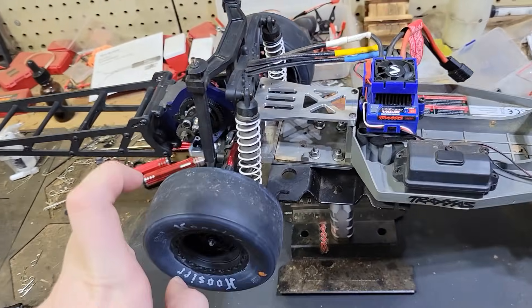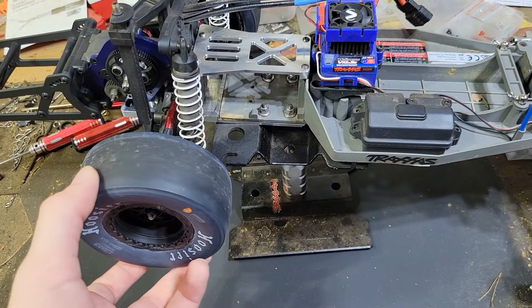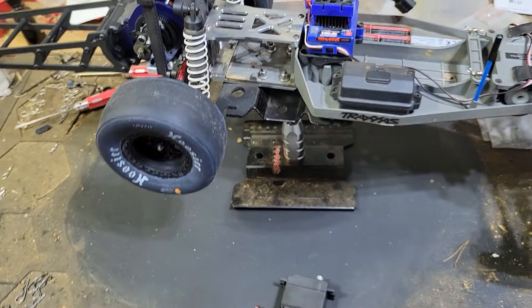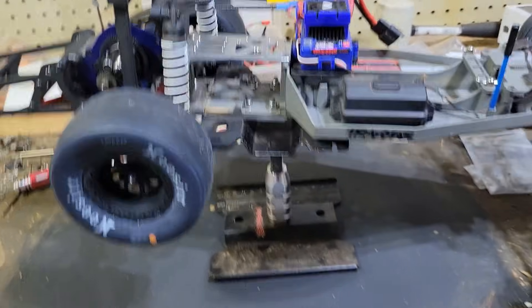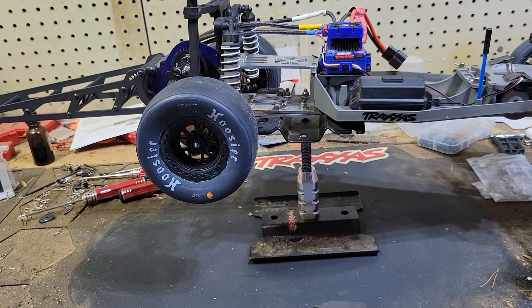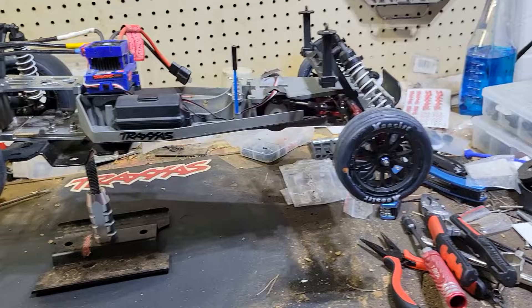These tires are actually new. In the video you're about to see, or have already seen, I was running the stock Traxxas — well, not the stock; the stock tires are the alias tires — but I was running the Traxxas Mickey Thompson tires that come stock on the Drag Slash.